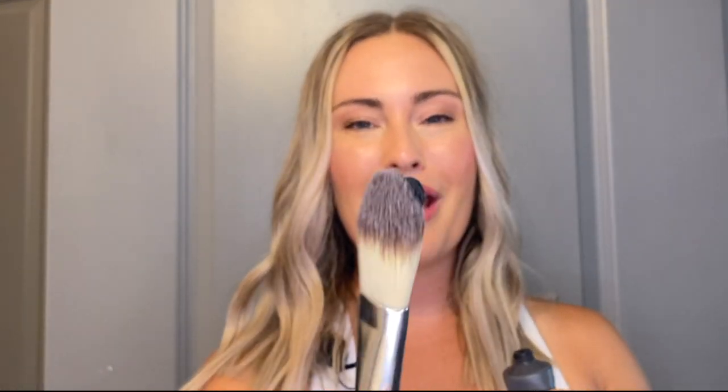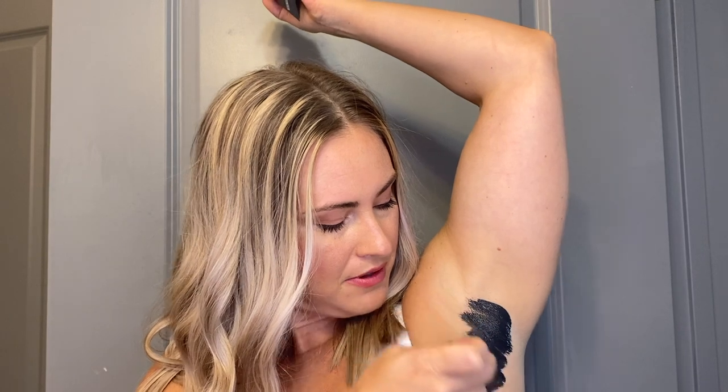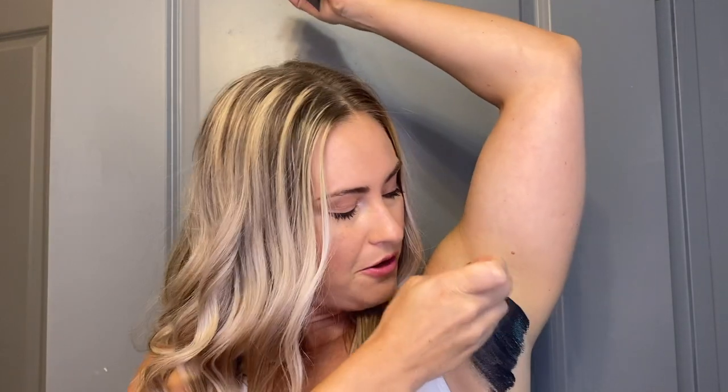So I'm going to show you here how I apply this to my armpits. Just a little bit goes a long way and we're just going to apply it just like you would on your face. You're going to let this sit for about seven to ten minutes, with your armpit over your head so it can dry evenly. You're going to relax, maybe lay down on your back on your bed or the couch and chill out for seven to ten minutes. Let this dry.